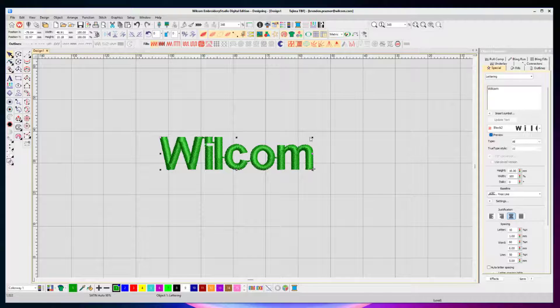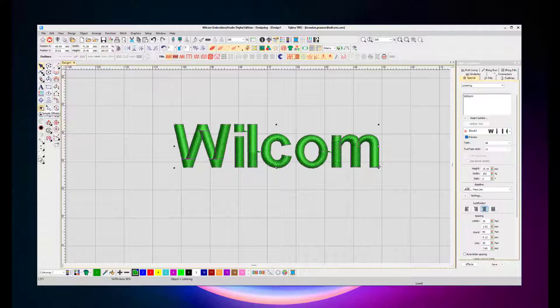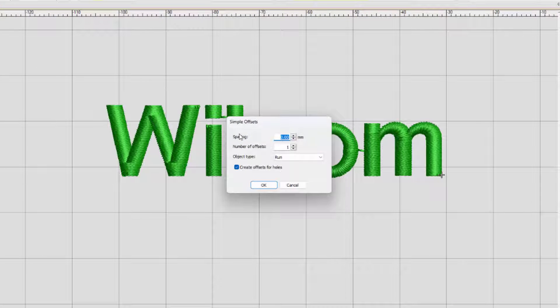Well, there's a quick tip. Select any lettering with any font from the Wilcom list and from the left side select Simple Offsets. Make sure your spacing is set to 0, choose an offset number of 1, and start off with the object type as Run, then click OK.